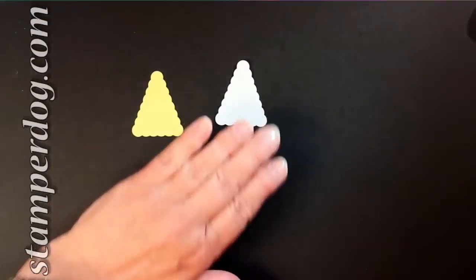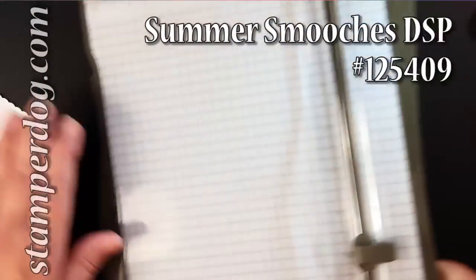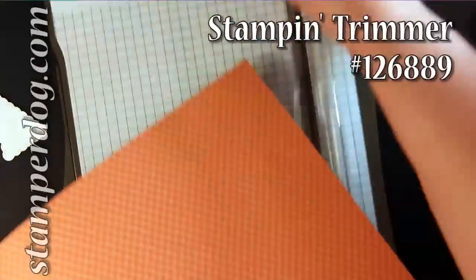We're going to start off with Daffodil Delight, Whisper White, and a strip of some nice Designer Series Paper that has Tangerine Tango on it. And we're going to use that brand new cutter that is coming out on the first of November.